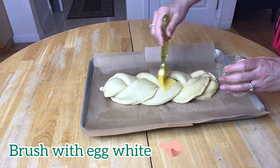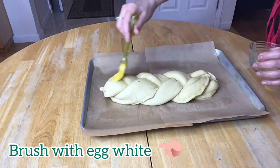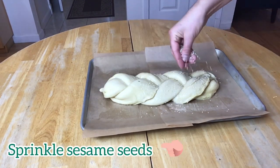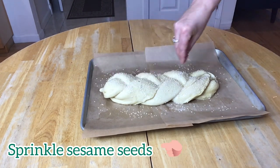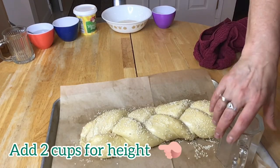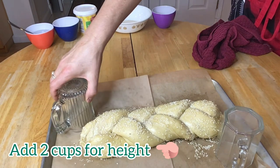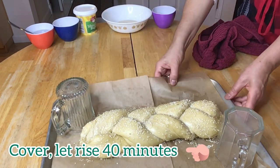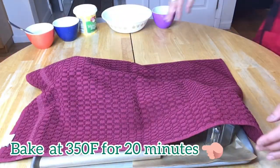Brush the challah with the remaining egg white that we saved. And lastly, my favorite — sprinkle sesame seeds on top. I also like to add two cups so that I can create a height so that the towel does not stick to the challah. Then I cover and let it rise for another 40 minutes.